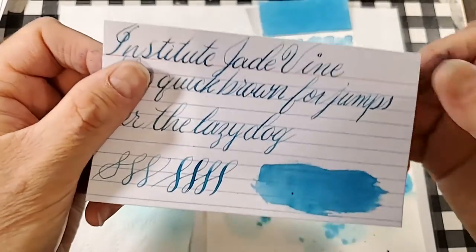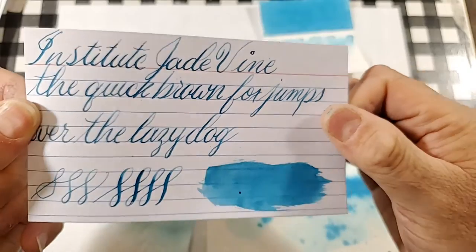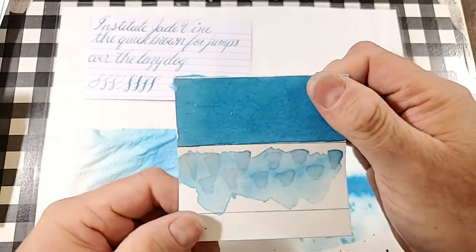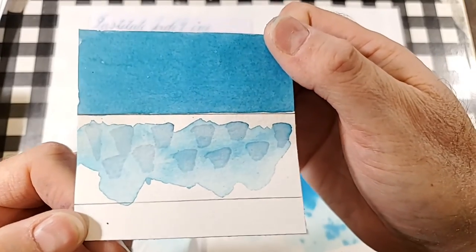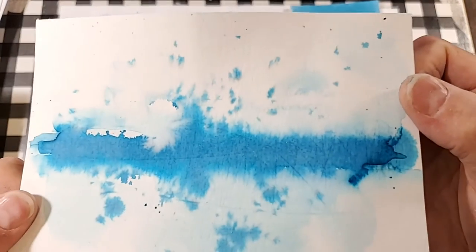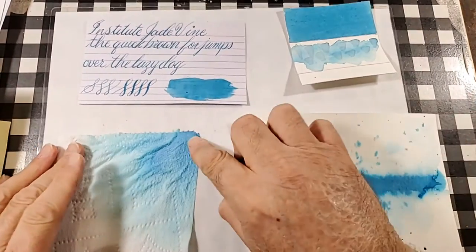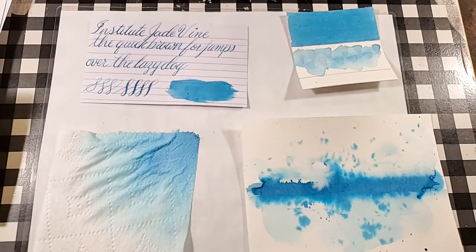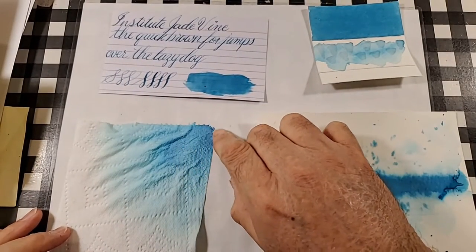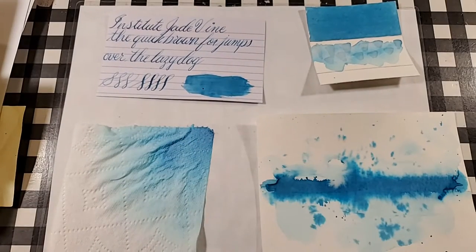Here is our comparison panel. It looks like a nice tealy leaning blue turquoise. Here's our ink swatch, and here's our ink splotch. I see hints of purple in here. And then in our toilet paper chromatography, you can kind of see that there is just a little bit of purpley going on at the edges, and then there's like a turquoise and then a very light blue at the edge.